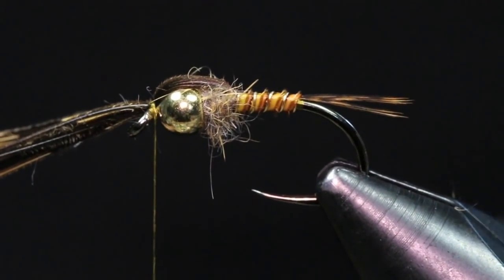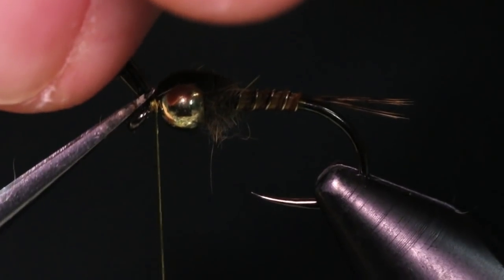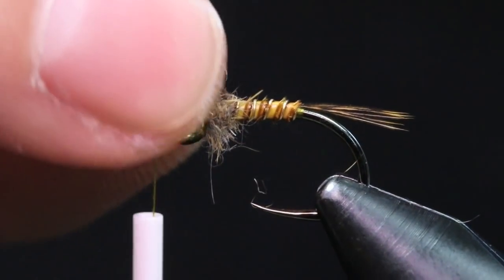I get some nice tight thread wraps there, then come underneath and cut out the butt section, just cleaning that up.